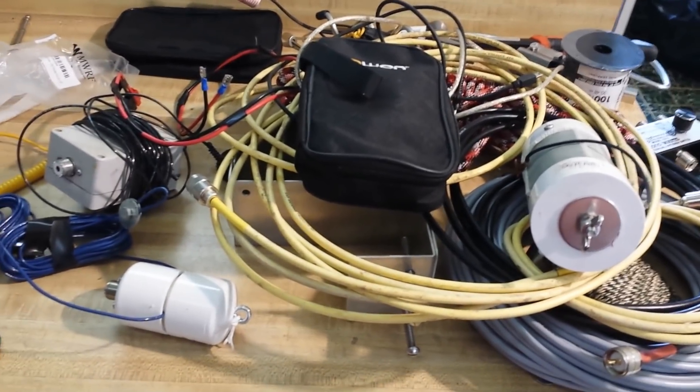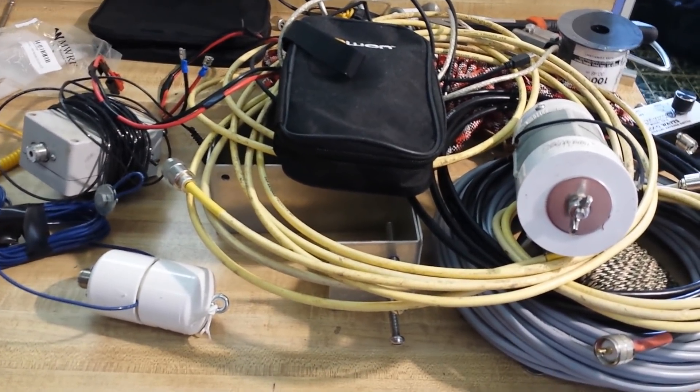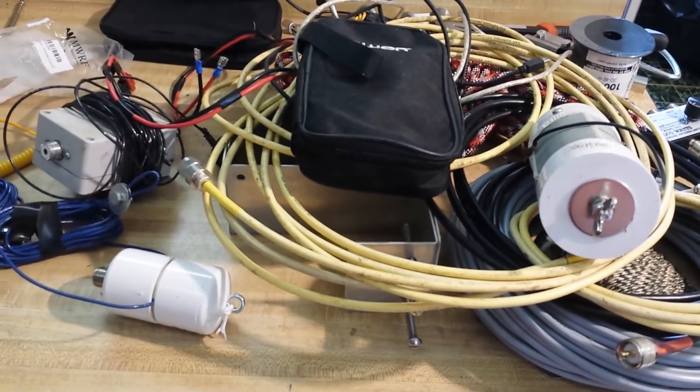Anyway, this is all the stuff that's going in my kit, my box for Field Day. We'll take a look at that at the end of the video, because the second most important part is over here on the other side of Studio 1B. Let's go over there and have a look.